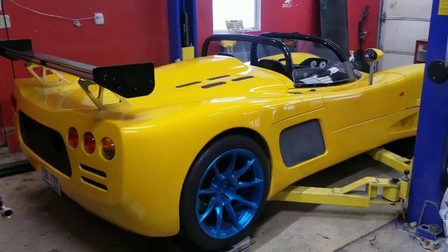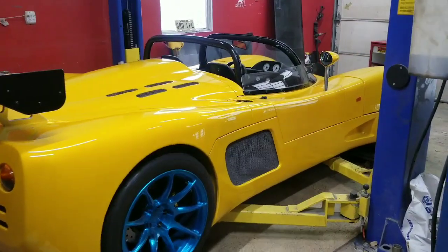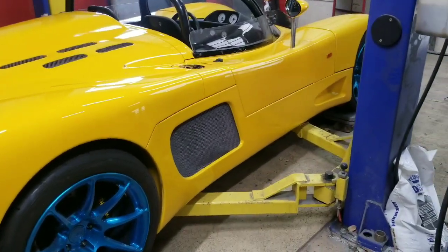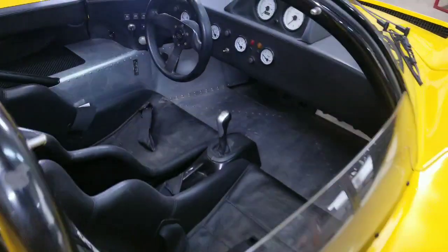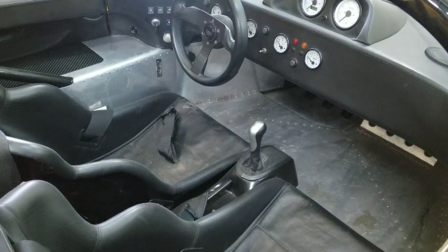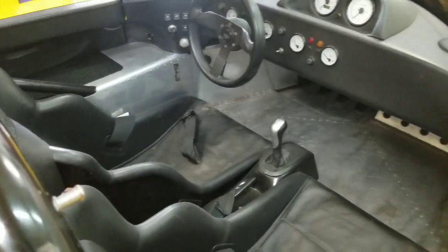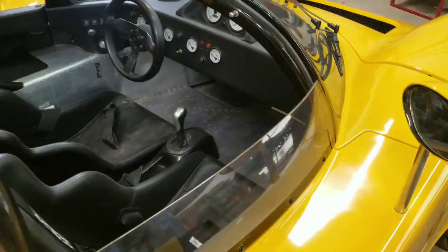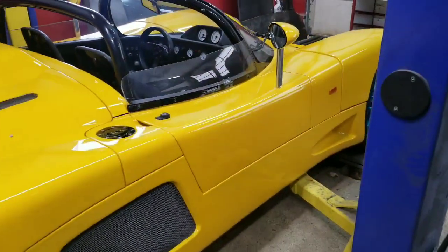We're going to be doing the whole body — doors, side skirts, side pods, whatever you want to call it. And potentially all of these interior panels will be replicated out of carbon fiber as well to reduce weight. So the goal of the car is to build as light of a car as possible with the current platform.